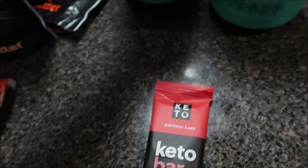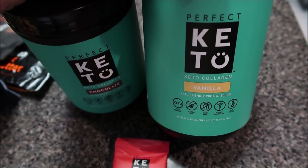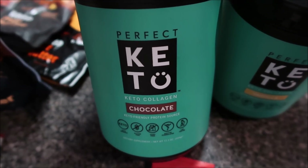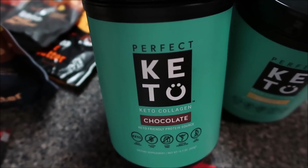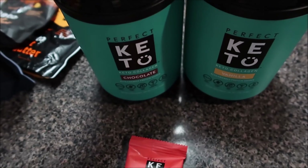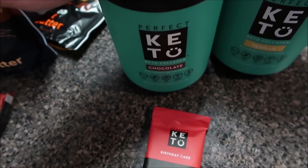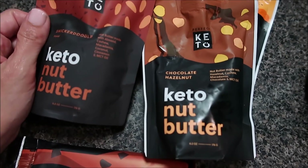Their collagens — I talked about the vanilla collagen in the video today. The chocolate is amazing if you want a mocha-flavored coffee or hot chocolate; it is so good. Both are sweetened with stevia, super clean ingredients, grass-fed collagen. I love them both.